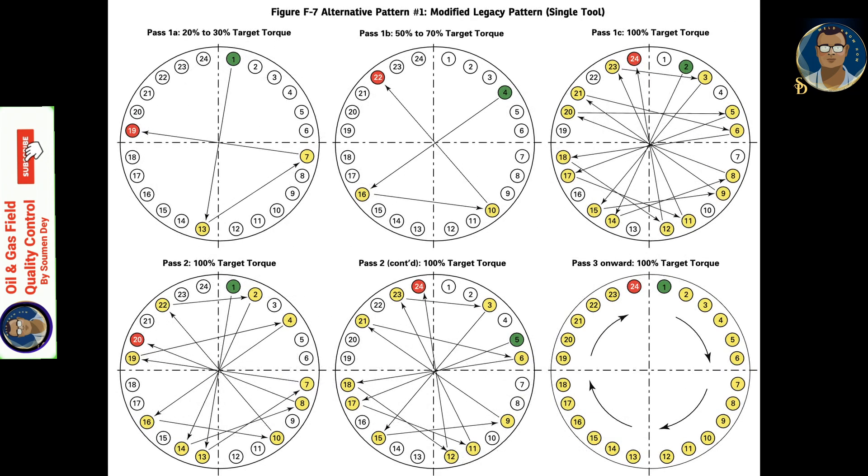Refer to ASME PCC-1 2019 for the diagrams. Alternative assembly pattern 1 — modified legacy — uses the same pattern as the legacy method but allows fewer passes and less overall effort. This is achieved because not every bolt goes through the different torque load amounts.